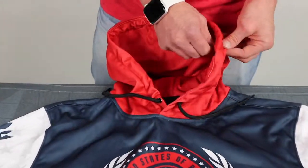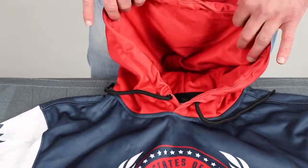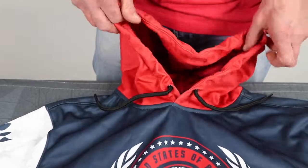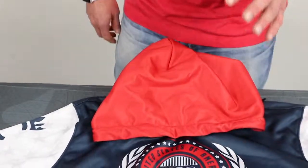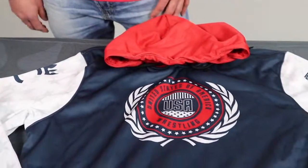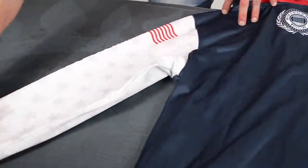One of the cool parts about this is there's a double layer inside the hood, so we can actually have the hood one color and then a different design on the inside of the hood, which just adds a little bit of cool factor for the kids or the team, or to add a little bit of branding to it.